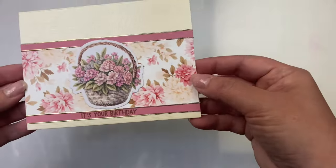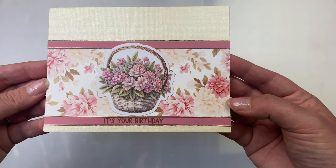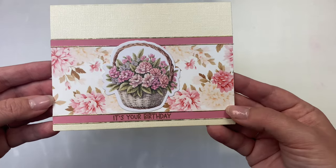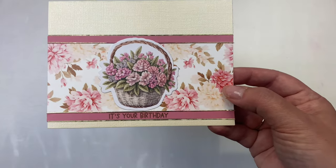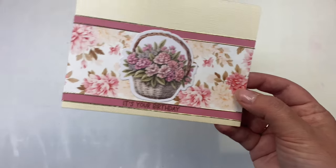For this card I used a textured ivory cardstock for the card base — it has a little bit of shine to it. I moved the strip down a little bit, stamped 'it's your birthday' on one of the quarter inch strips, then put some really thin peel-off stickers along the edges of both strips just to give it some shine.